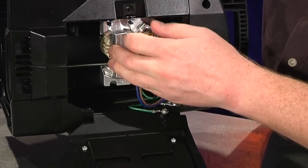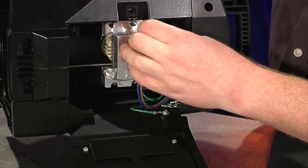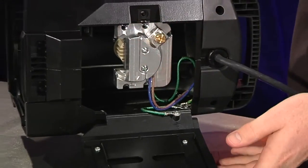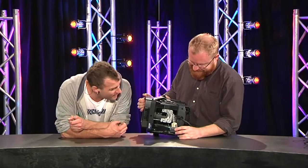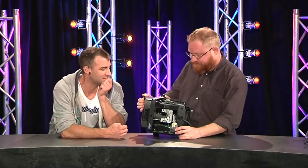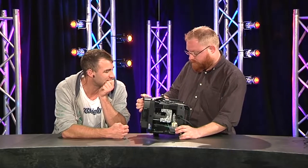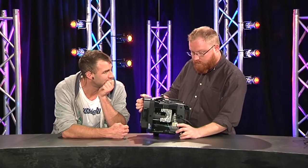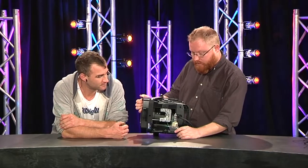It looks very much like something you'd see out of a MacGyver show — yeah, it's got a certain MacGyver appeal. That much metal is going to dissipate the heat quite well. The less heat inside the fixture the better, and less heat at the lamp the better — particularly because it will be better for lamp life as well.